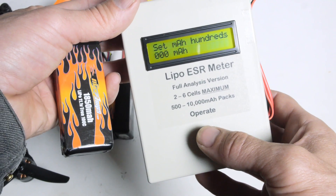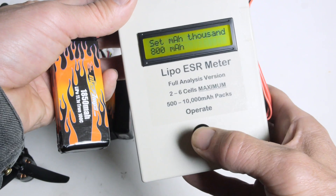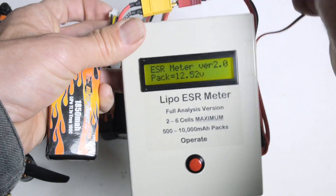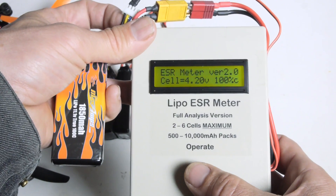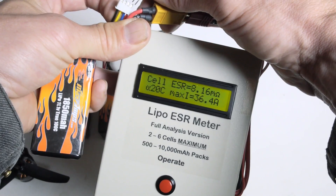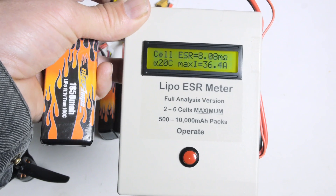Now let's take a look at the MaxAmps 1850 milliamp-hour pack rated at 100C by the manufacturer. We'll set the milliamp hours on the meter. Total pack resistance is 29.1 milliohms. Looking at each cell individually: the first cell reads 7.92 milliohms, rated at 20C, 36.4 amps. The last cell is 8.08 milliohms — 20C, 36.4 amps.